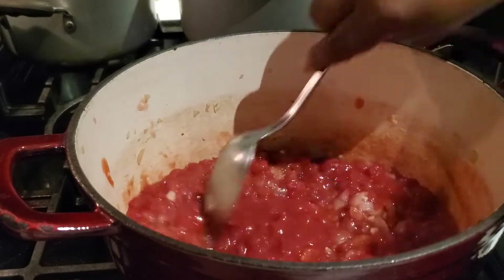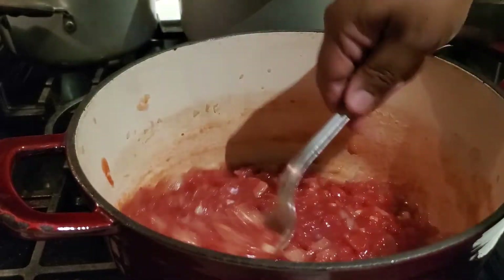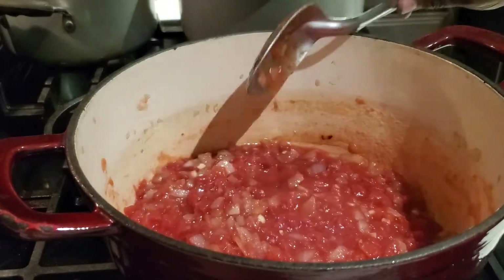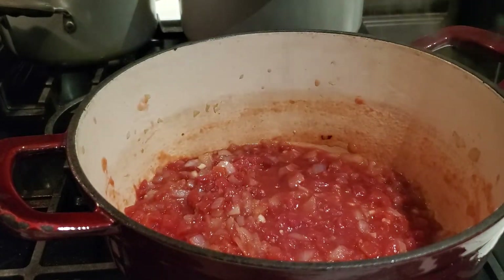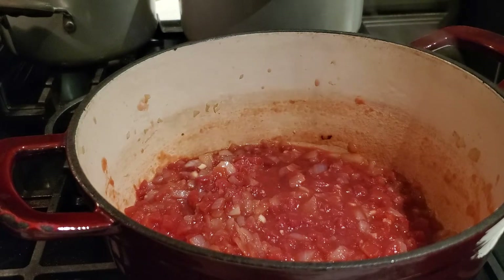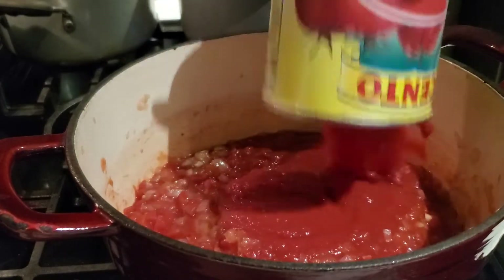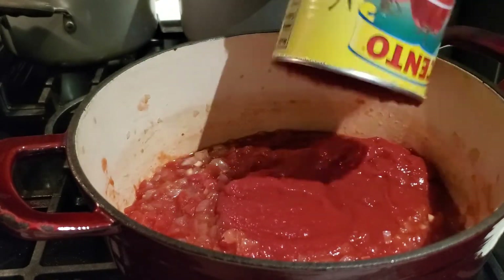I've added in my can of diced petite tomatoes and I'm also going to add in one can of tomato puree. If you do not want to use diced tomatoes, you can substitute that can and use two cans of tomato puree instead.